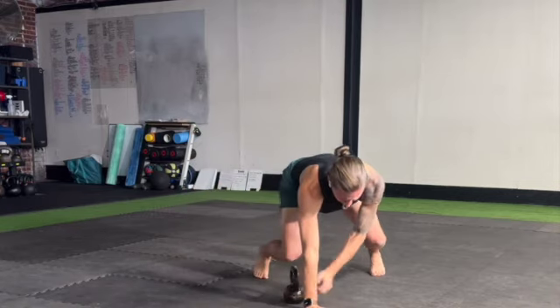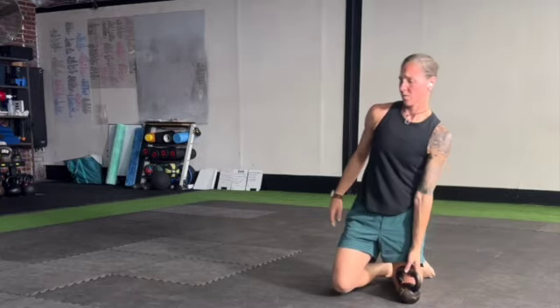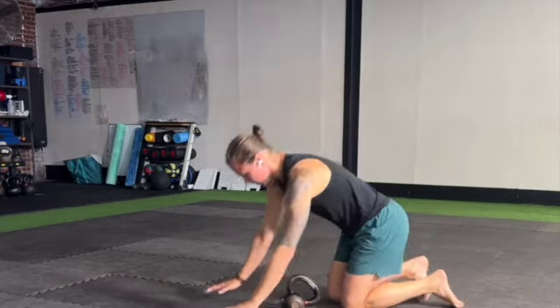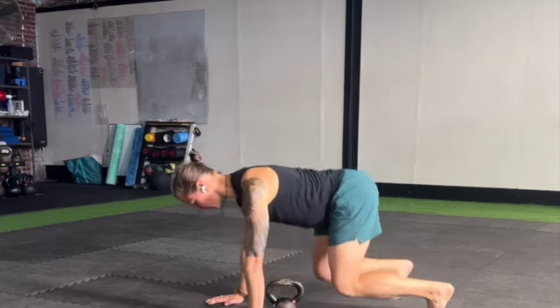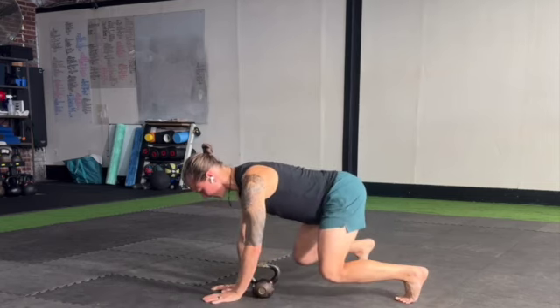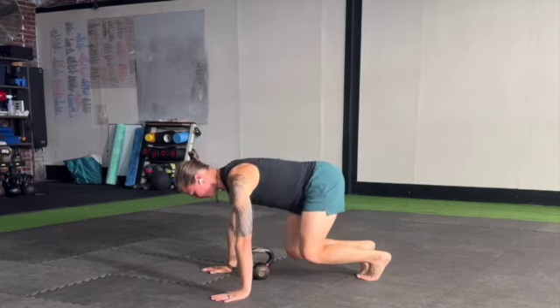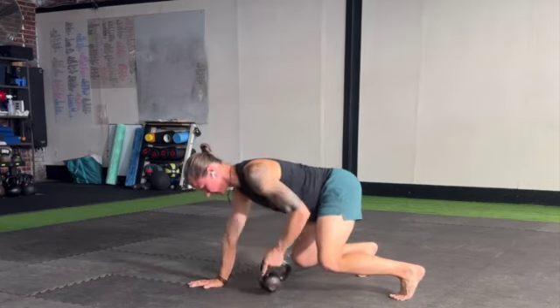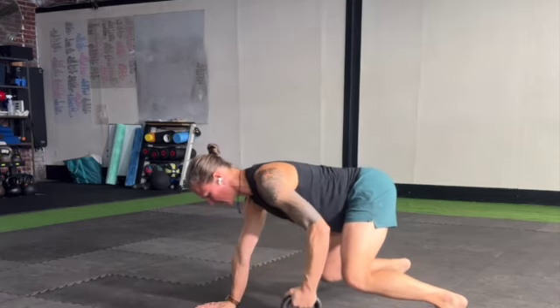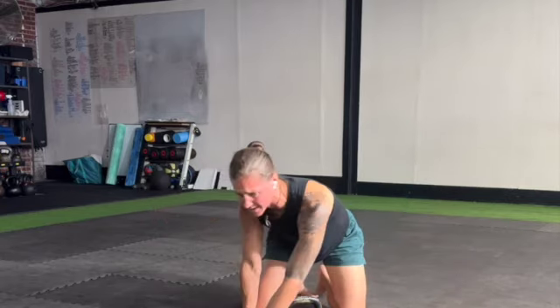Be aware of your hip position when you switch directions. Make sure the butt is not way up in the air — we want to keep the hips and shoulders in line, which means you're going to hover your knees over the ground as you move the bell side to side. Keep a nice stable core in this position. There should be very little sagging or twisting in the hips as you go through these movements.